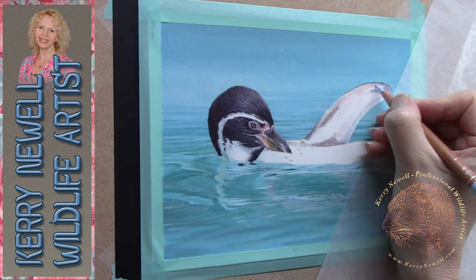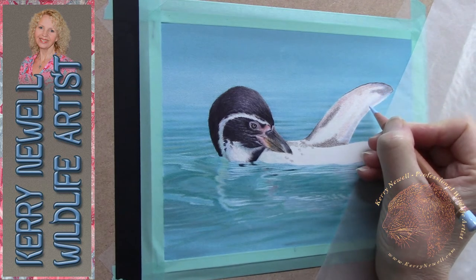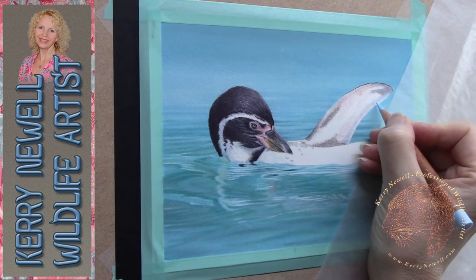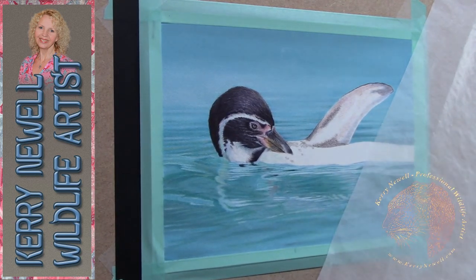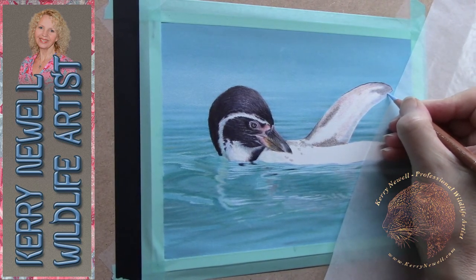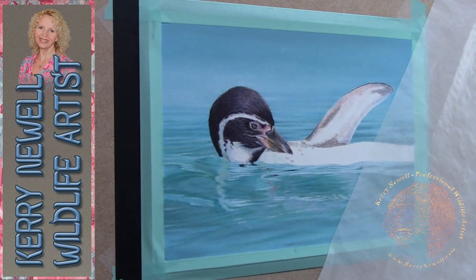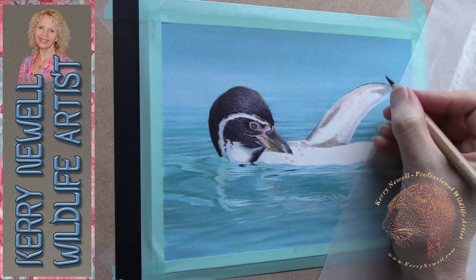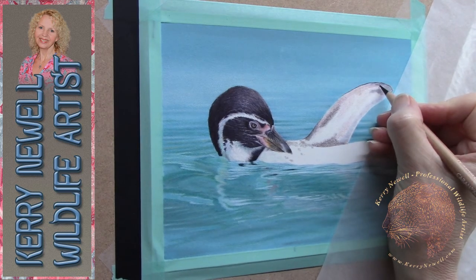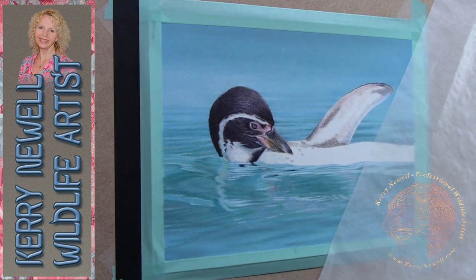I'm sorry about the movement of the board — with this piece I was working upright against the easel, which is my preferred way of working. I'm in the process of filming a red squirrel in watercolour pencil for this channel and at the moment I'm having to work nearly flat, which isn't ideal as I'm used to working either sitting or preferably standing at an easel. It does look like I'm pressing down harder, but I'm not — I've just got a wobbly board that needs tightening.